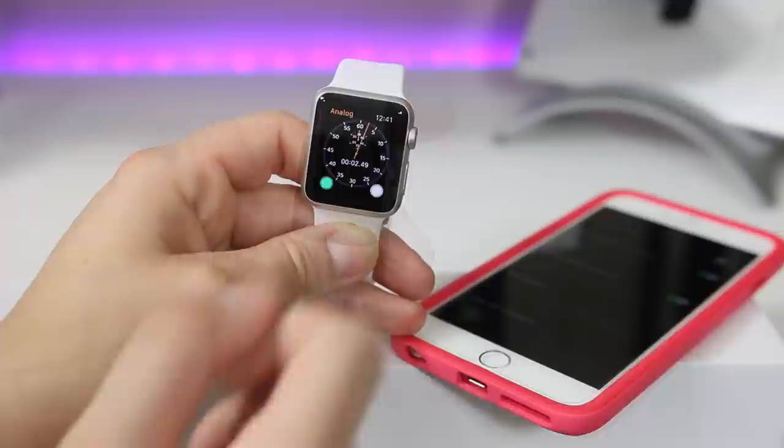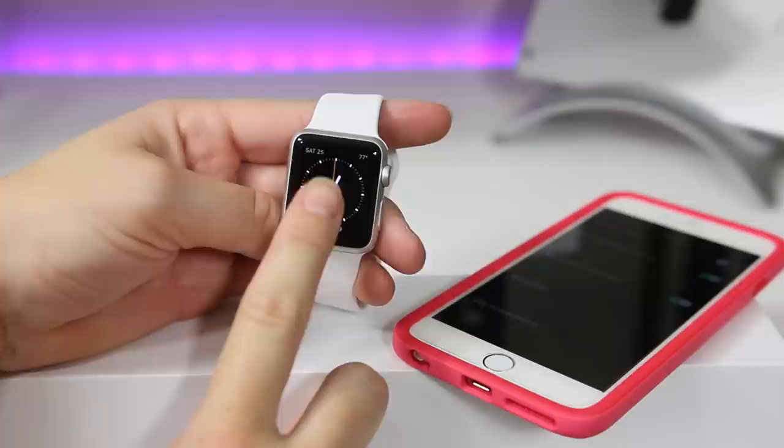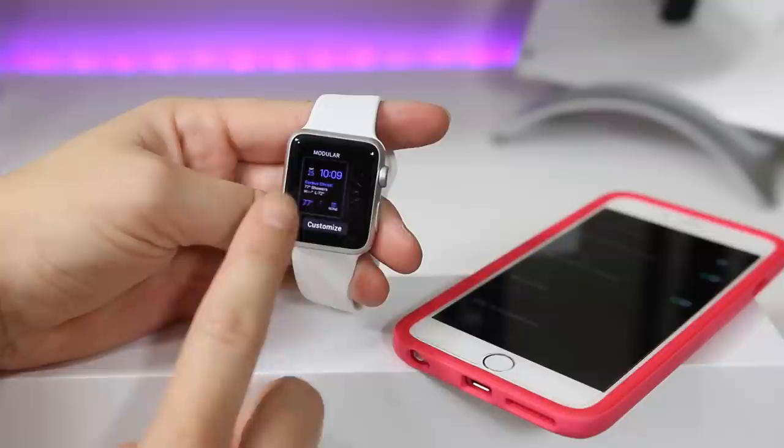How you actually set this watch up may not be just for looks — it may be about the applications you're going to be using in your daily life. So it's really cool to have all these different options.